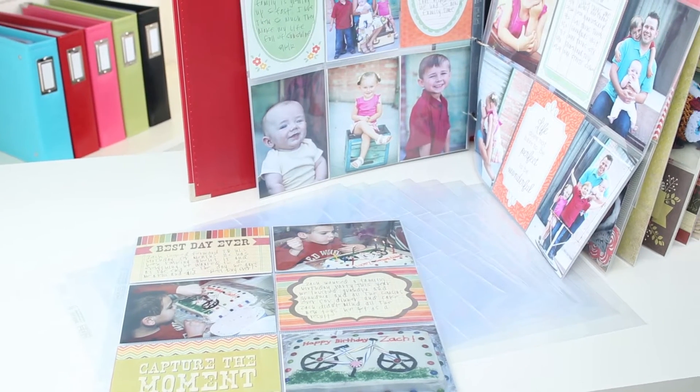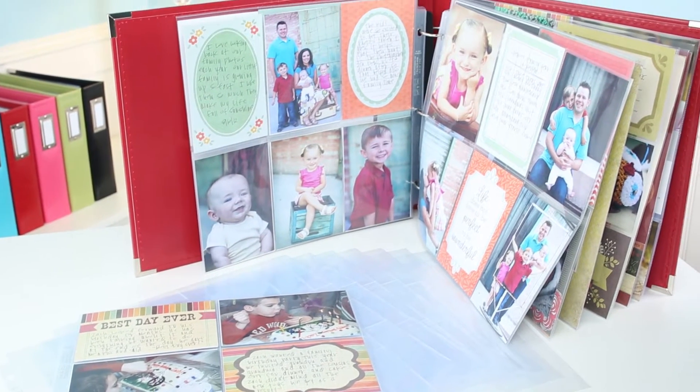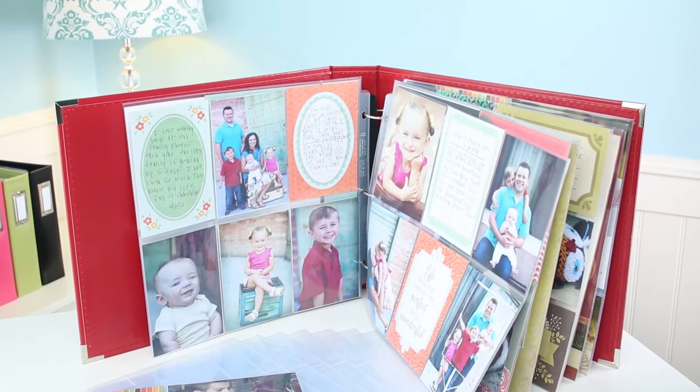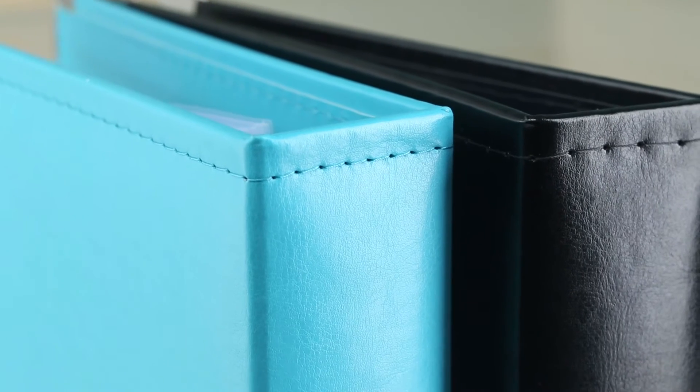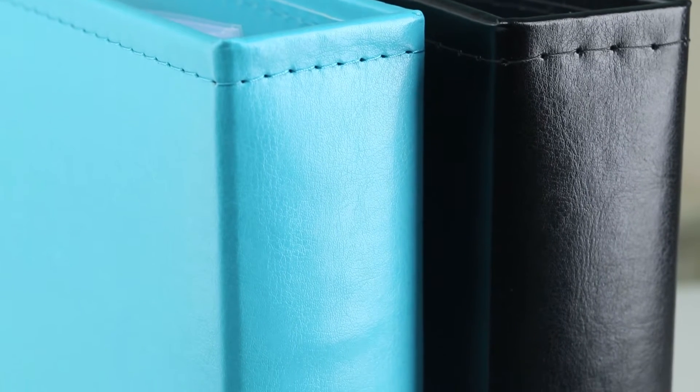We Are Memory Keeper's 12 by 12 inch leather albums are the perfect addition to any photo project. These albums are handcrafted using the highest quality materials.